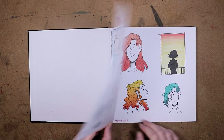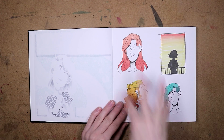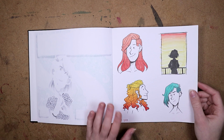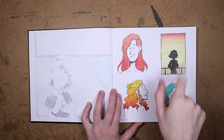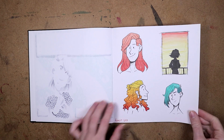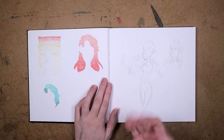So here we have some ladies with some gradient hair — this was for a YouTube video. A lot of the stuff in here is actually just sketches for YouTube, so I'm not going to link all of the videos in the cards because I would run out of space. I'll just link some of them, but you can find them all on my channel.